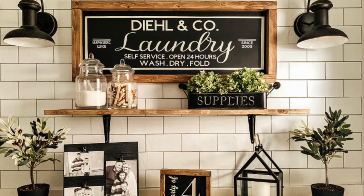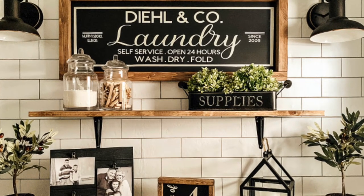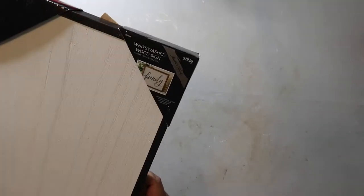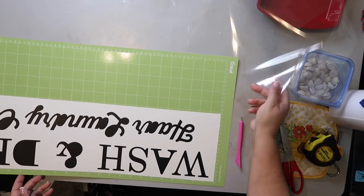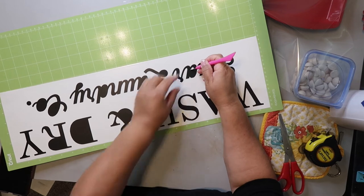I've been googling laundry room signs, and this one caught my eye. Fun fact: that little container that says 'supplies' is on my craft room desk right now. I found this sign at Hobby Lobby — not in the woodpile section, but over by where the paints and canvases are — and I think I got it for 50% off. I took the measurements and then designed the sign in Cricut Design Space. It's a really big sign, so I had to cut it out in sections.